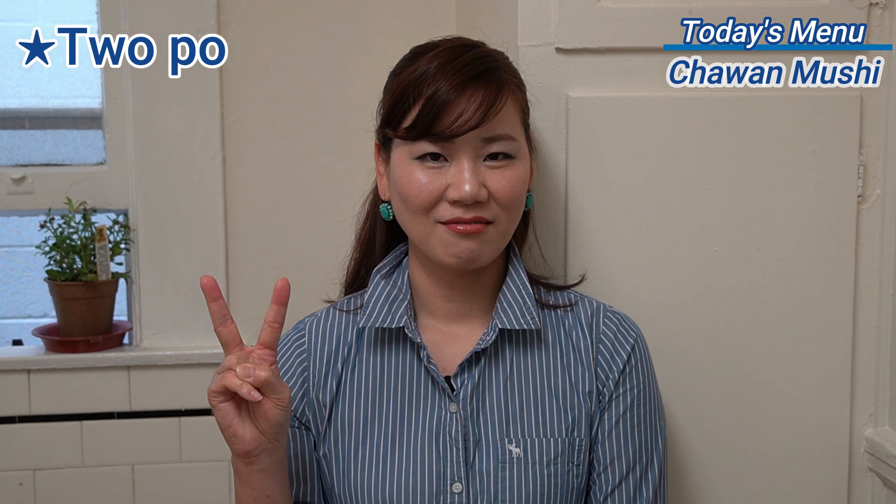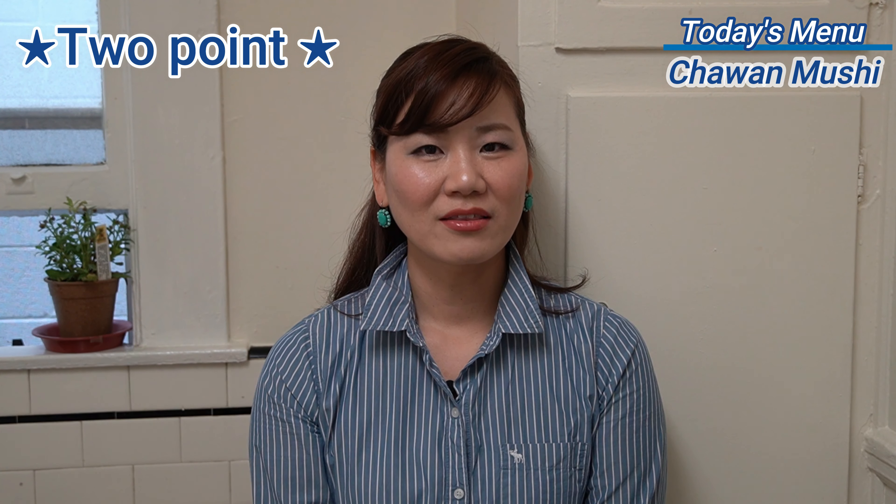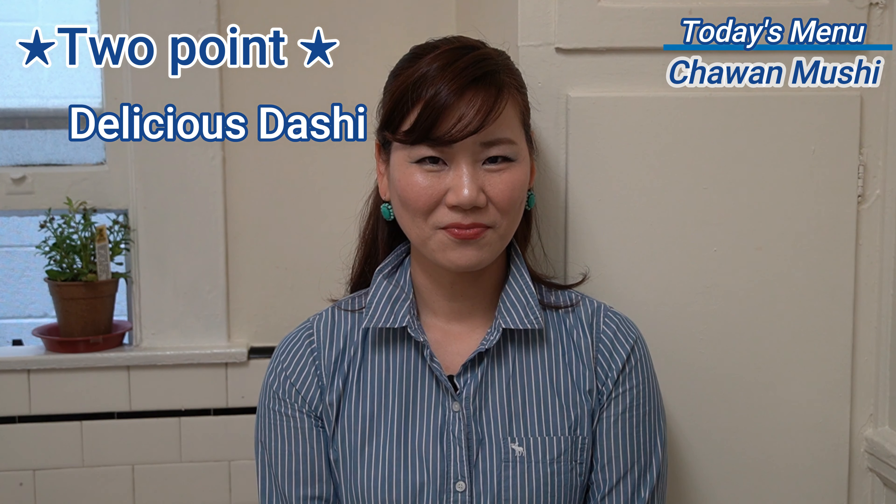So there are two points for your success. The first is to prepare a great, delicious dashi. I covered how to make it in the easiest way in my previous video. However, I'd like to show you how to make authentic, ultimate dashi preparation today. The other point — prepare the timer. So let's get started!